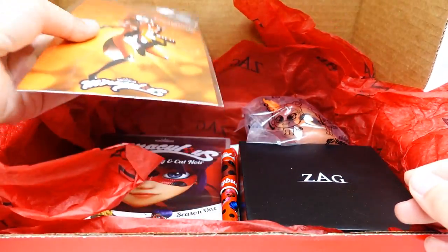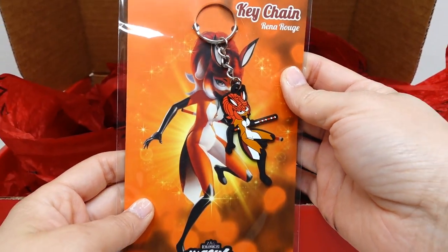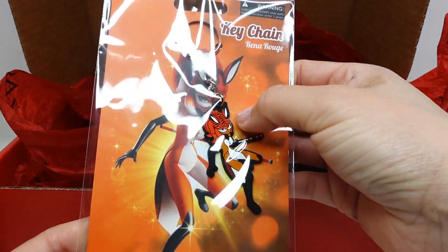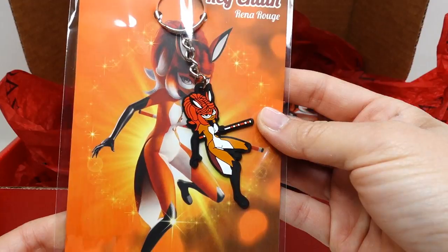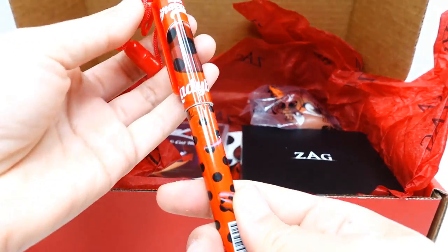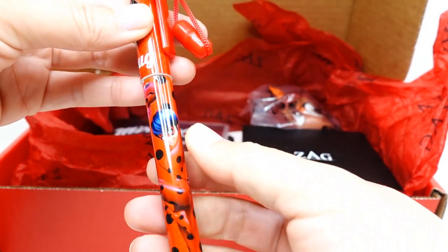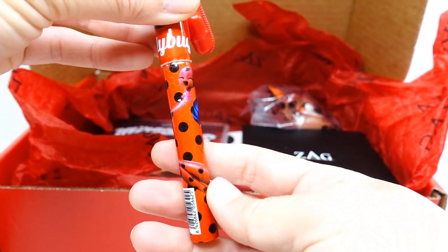We have a Rena Rouge keychain. There's a beautiful picture of Rena Rouge on the back, and of course we have her here as a rubber keychain. Next we have a pen — this pen comes with a string attached so you can wear it. Here's the logo, and of course here is Ladybug with Tikki.